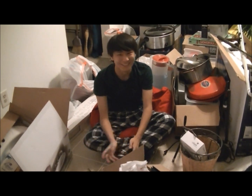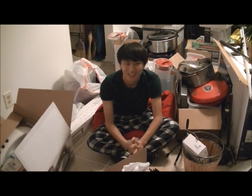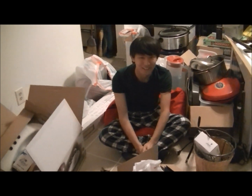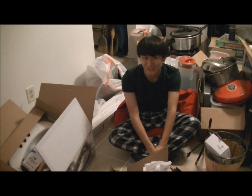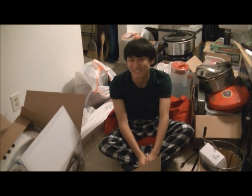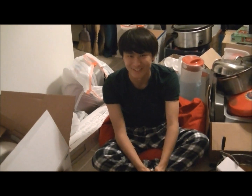Hey everyone, so as you can see I have a lot of stuff around me because we're moving to a new place, so I don't really have much space or things to cook with yet. So this week we're going to try to do something a little bit simple. We're going to make a sandwich, and after a big move like this I like to go on a nice relaxing hike and bring these sandwiches along, so I hope you guys enjoy.